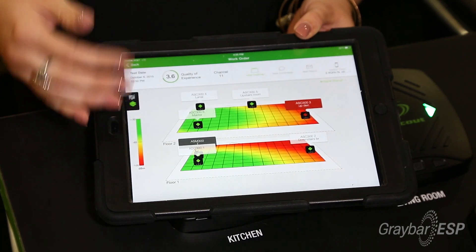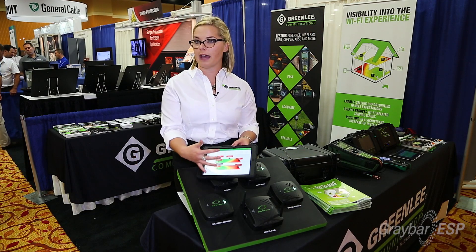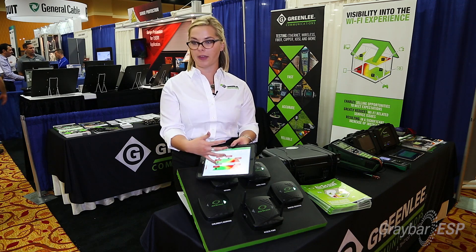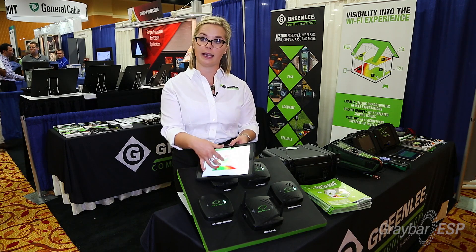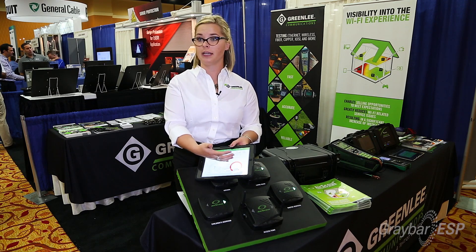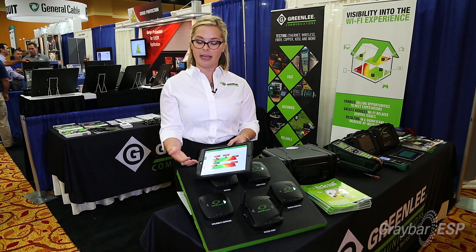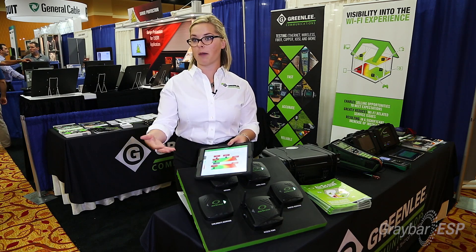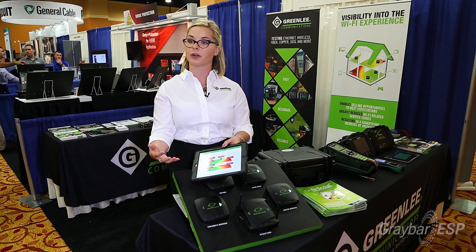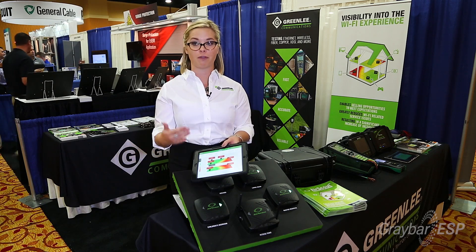The technician can then easily communicate the environment to the customer. Let's say based on the way the house is constructed there's maybe brick or a mirror that would disrupt that Wi-Fi environment. You can ask the customer: is it important for you to get 4K video in this area? And if they say yes, you can upsell at that point — set them up with another access point or repeater and make sure the customer's expectations are set from the very beginning.